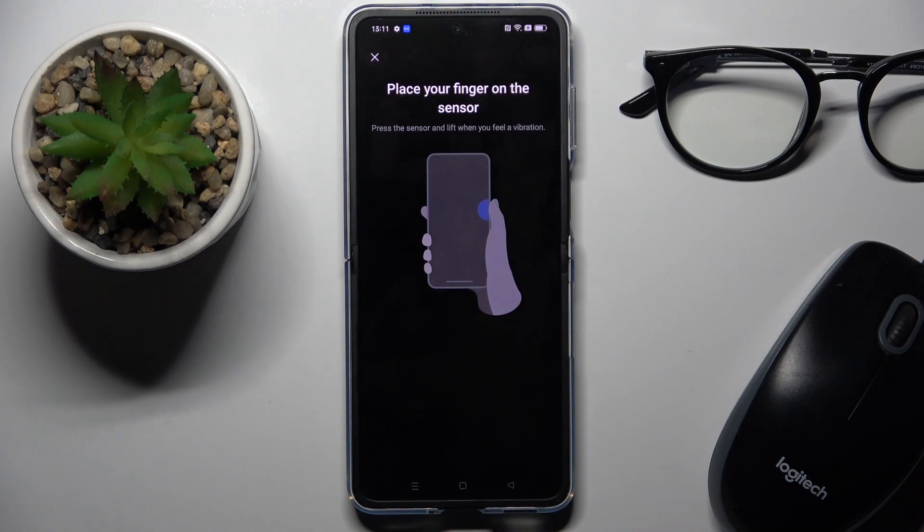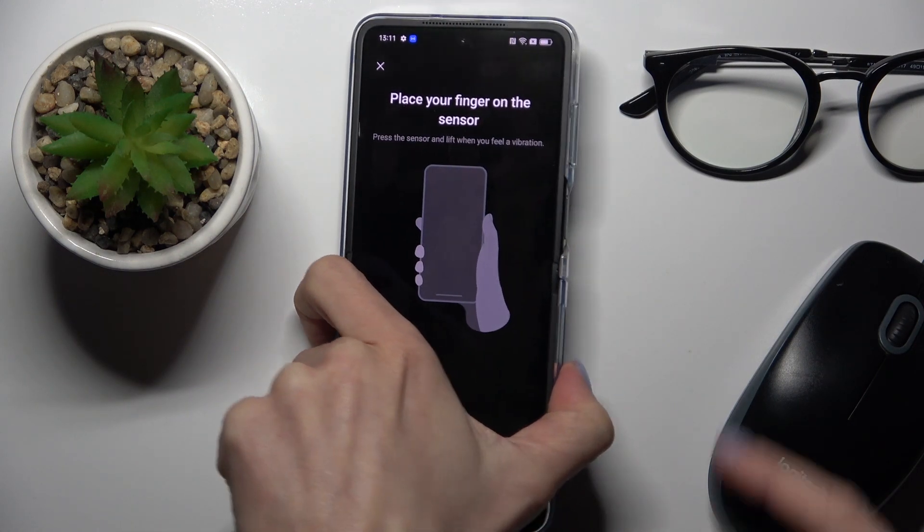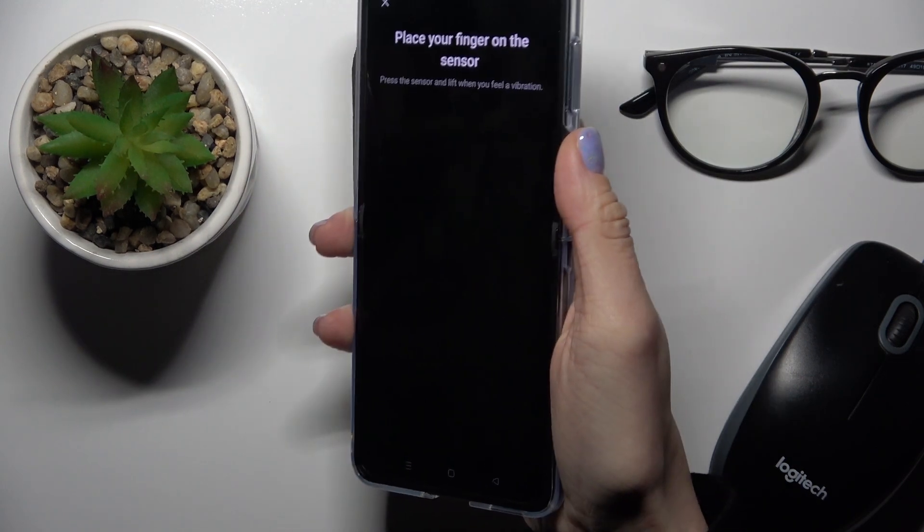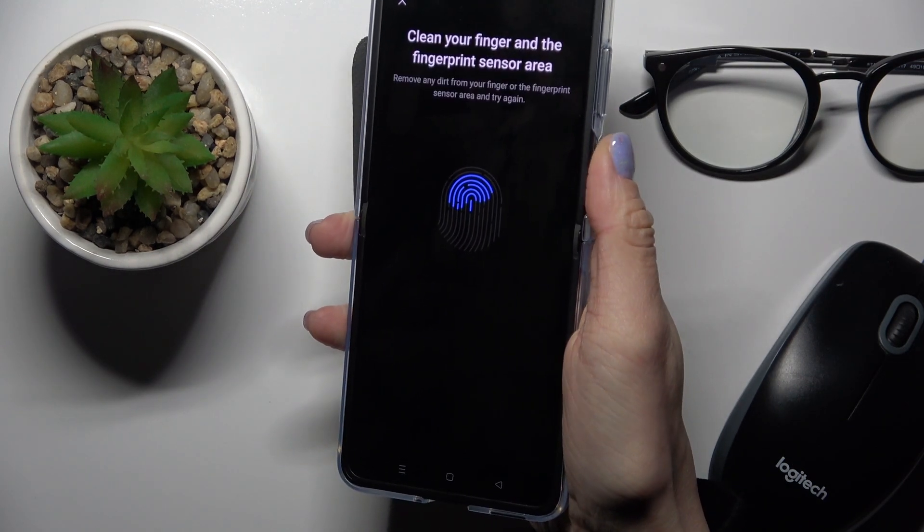Now it's time to place your fingerprint on the sensor. As you can see, the sensor is located on your power button, so smoothly hold your phone as you usually hold it, and keep tapping until your fingerprint is fully added.